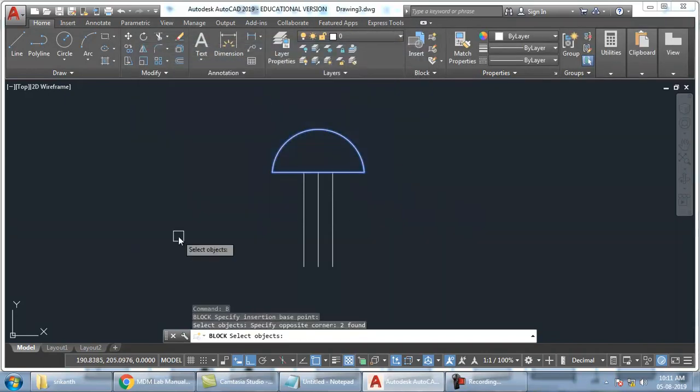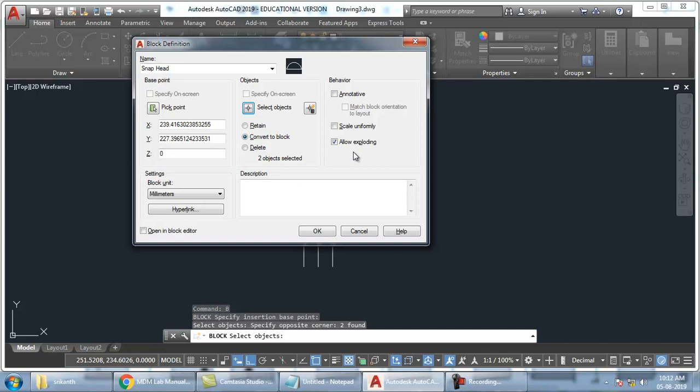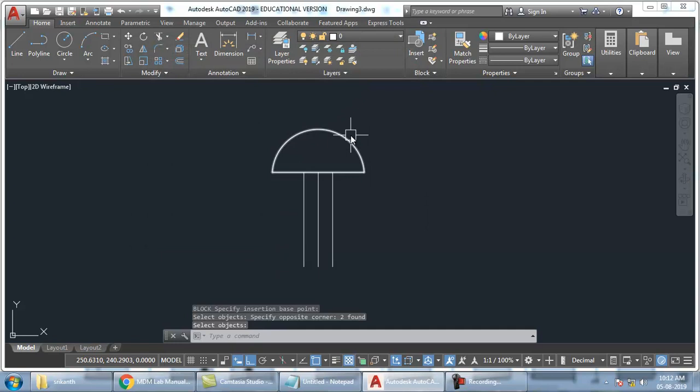Don't select the bottom lines — we don't need them. We need only the top part. So then press enter. After selecting, press enter. Now I have done both these options — I have picked a point as base point and I have created the object. So click OK. Now you can see if I select this, all this is getting selected at the same time. So now it is a block.